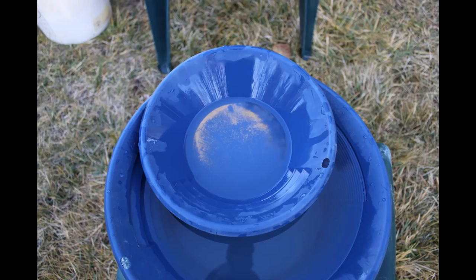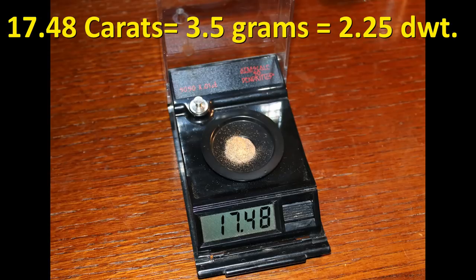Here's the nice clean product after I completed going through and removing all the magnetics with my magnet. The water in the pan is a little murky, but you can see the clean gold final product there. The whole process worked very well. So now for the final weigh-in — on my carat scale, 17.48 carats turns out to be equal to just about three and a half grams or a little over two pennyweight.